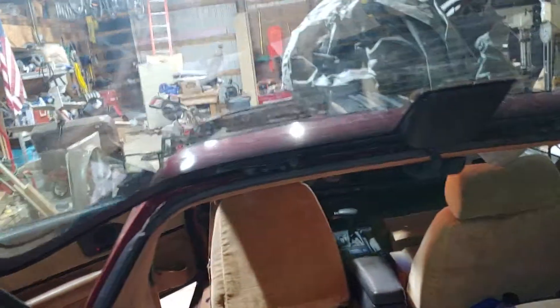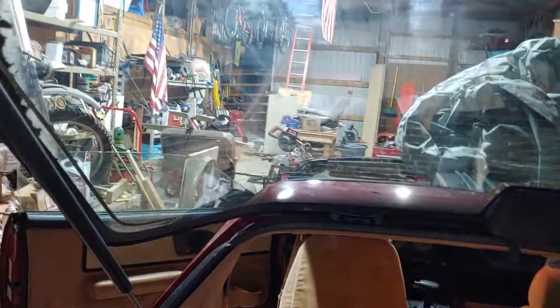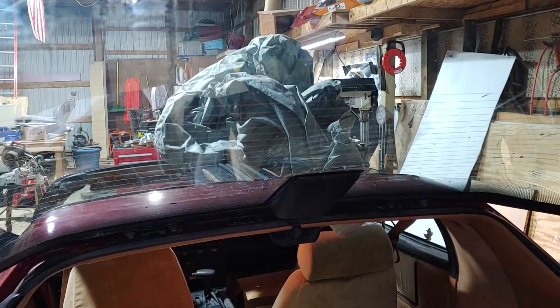Now all I need to do is go back one of these days and wash the windows real good. There are still a few little spots here and there, but we can always get those off anytime. Happy to have that one done.